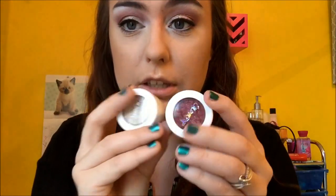Welcome to Blend It Out with Sarah. In today's video I will do an eye look using two Colourpop eyeshadows in the shades Drift and Glitterati, which look like this. So if you want to see that look then please stay tuned.